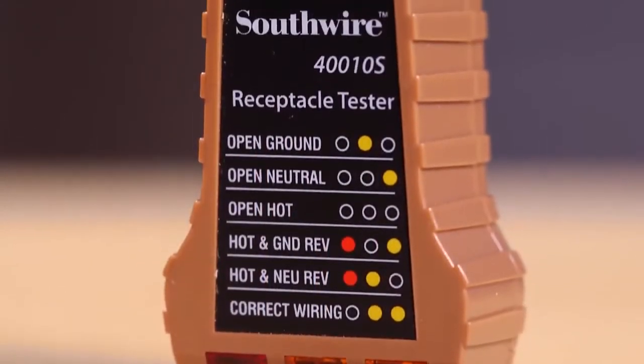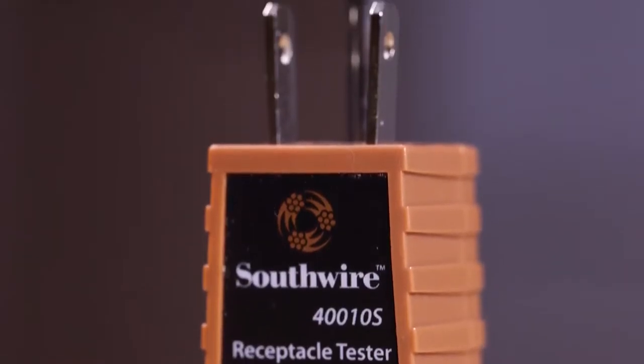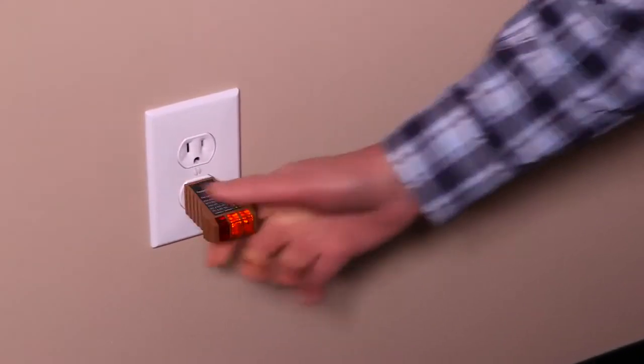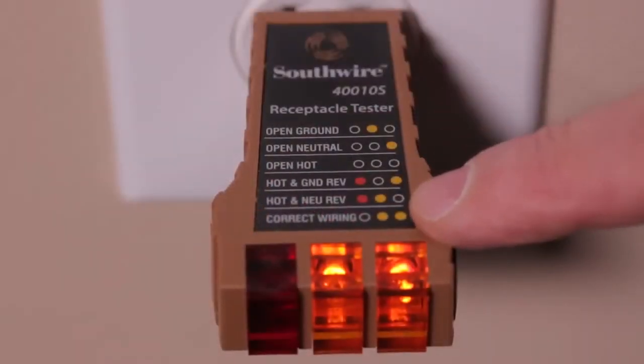The 40010S Receptacle Tester checks wiring on outlets. Just plug it in and compare the lit indicator lights to the diagnostic chart printed on the tester. The 40010S will identify properly wired outlets and outlets with missed connections and open grounds.